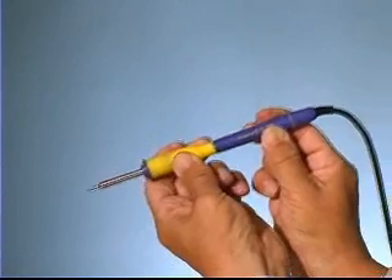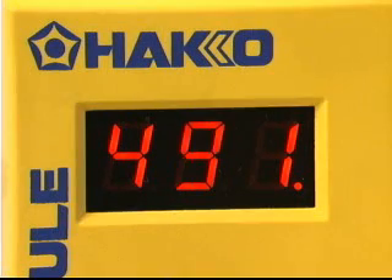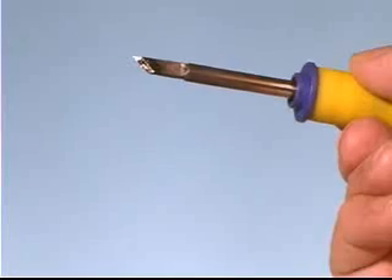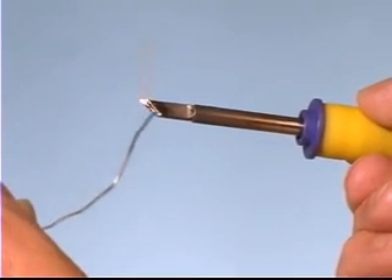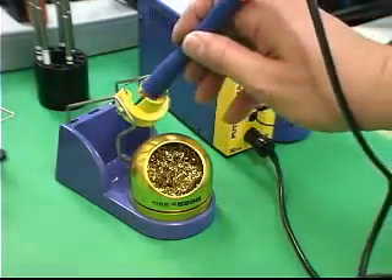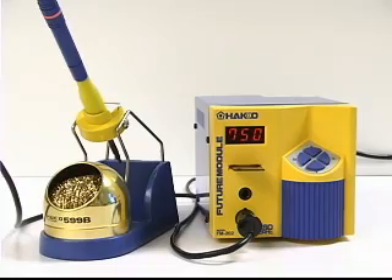Squeeze the grip and insert the tip into the connector. The tip will immediately begin heating and the display will indicate the current temperature. As soon as the tip reaches soldering temperature, tin the tip with a small amount of solder and place the iron in the holder. You are now ready to solder.